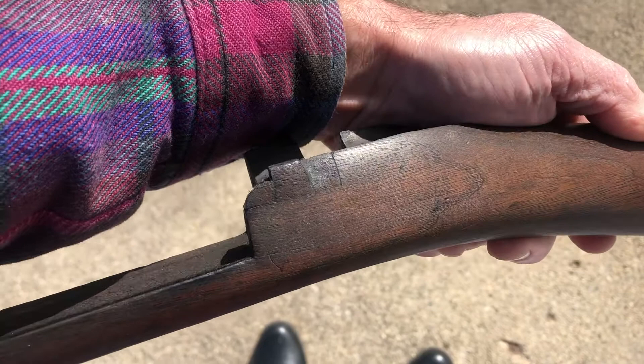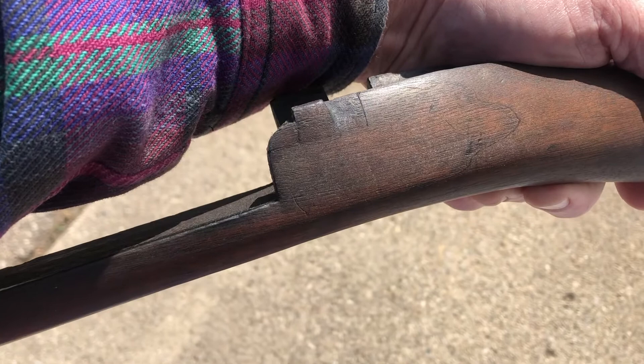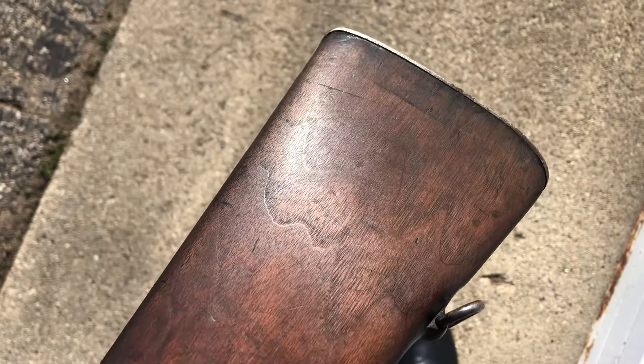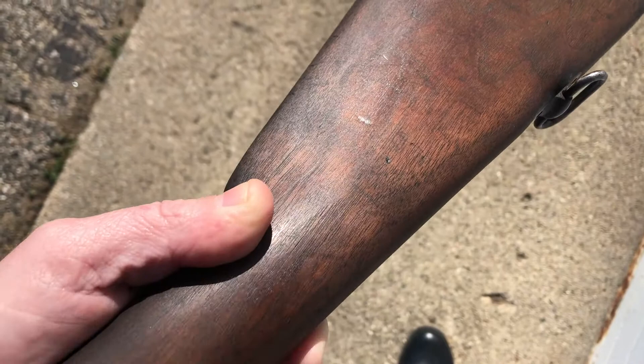I believe the cartouche is either just worn off, or maybe in the course of the repair made right there it was smoothed out. So that's where we're at on the Krag right now — I'm very carefully cleaning this stock. I really like the character of the wood now that the gunk is coming off; you can see some of the grain lines there. I think it's going to be really nice looking when I get it all taken care of.